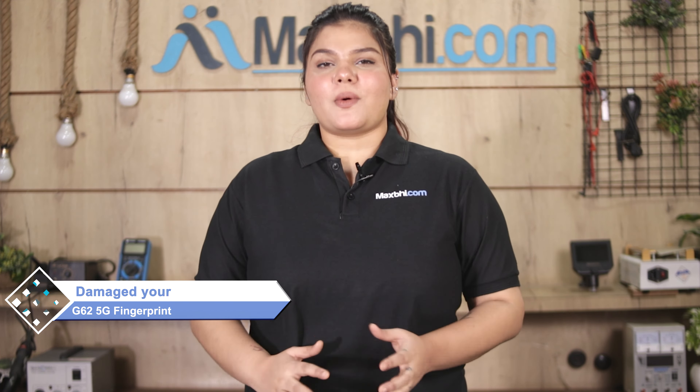Hi friends, this is Lucky from Maxbhi.com. Friends, has your Motorola Moto G62 5G fingerprint sensor flex cable been damaged? Worried about the higher cost of repairing your smartphone?